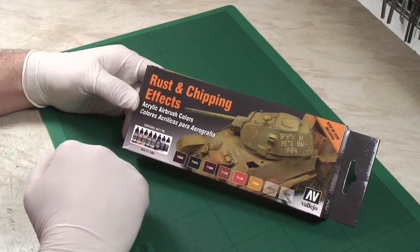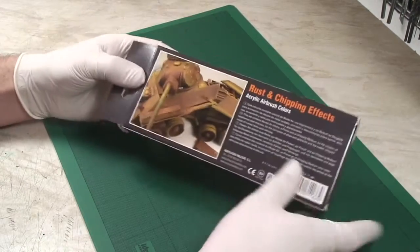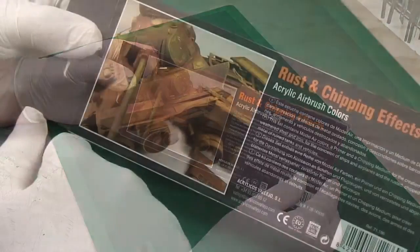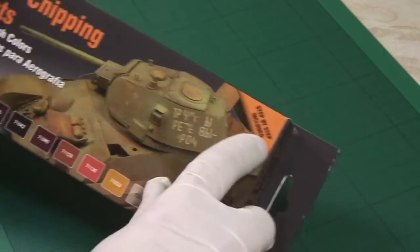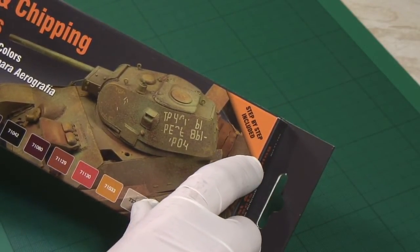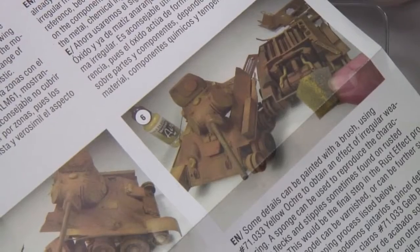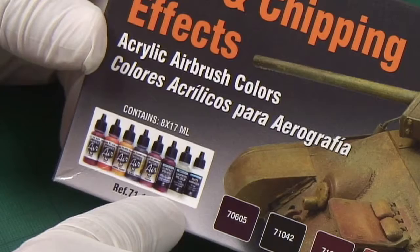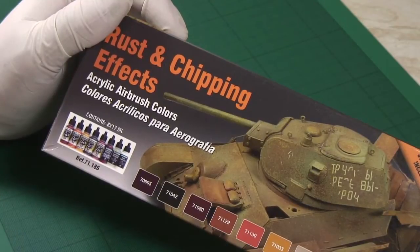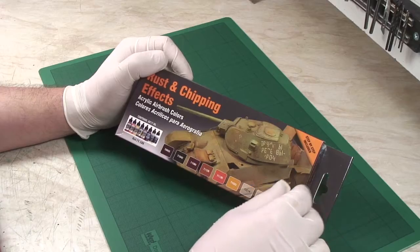The idea of this is that you can access that look with one easy set. Looking at the back of the box, you can see there's some inspiring artwork, and crucially it's got a step-by-step included as well. This is really aimed at giving modellers an easy-to-follow guide and set of paints that should work. Interestingly, it says acrylic airbrush colors — this range, the Model Air range, is specifically designed for airbrushing. So let's take a look at what's inside.